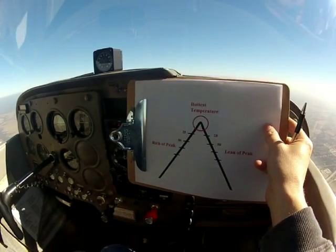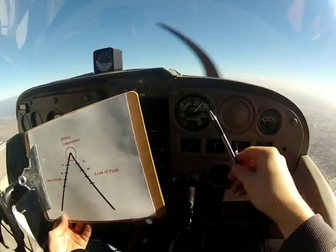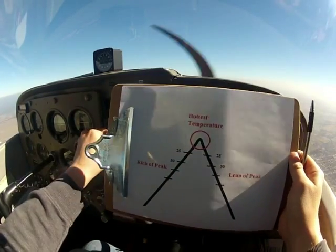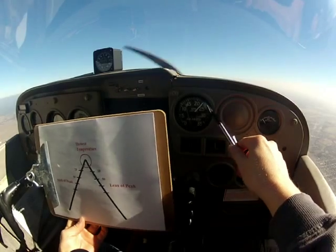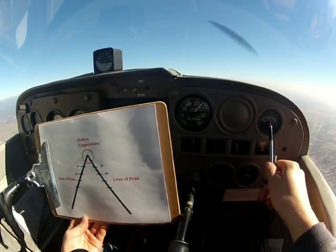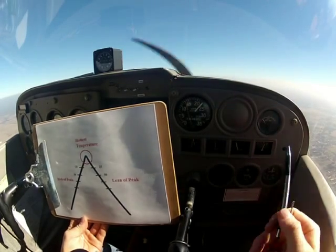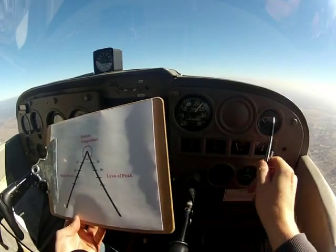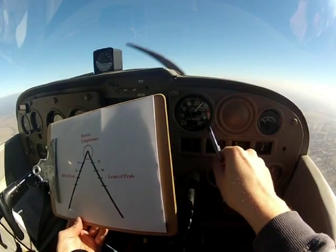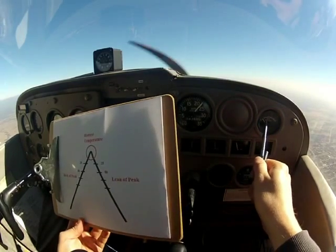For most general aviation aircraft, we have something we lean off of. There's two ways to do it: we can lean based off of the tachometer, or we can lean based off of the EGT — exhaust gas temperature. This measures how hot the exhaust temperature is coming out of our exhaust manifold. Both of these — one way's not any better than the other. I can lean it based off of the tachometer and I have the exact readout off of this.